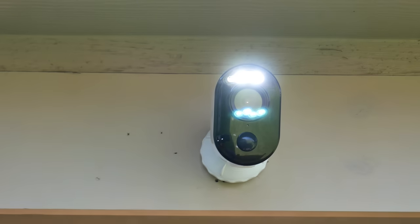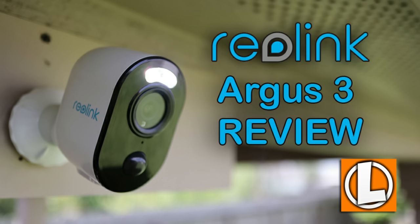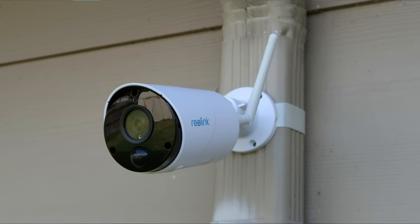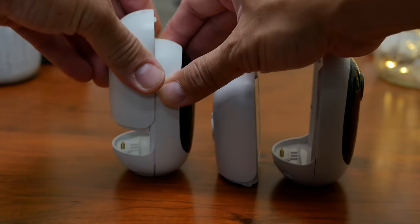Reolink also released their new Argus 3, their battery-powered spotlight camera, which I will also link my review video down below. This camera and their Argus Eco, which was released before this, also have built-in batteries. Their older Argus 2 and the Argus Pro have removable batteries.